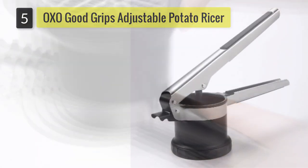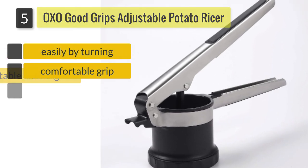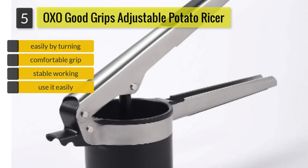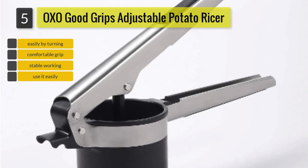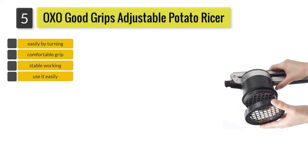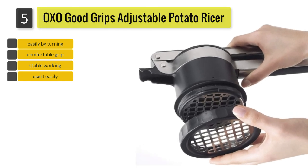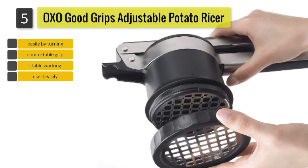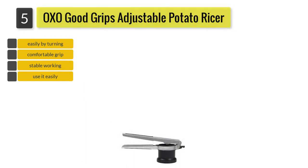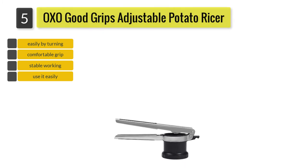Number five: OXO Good Grips Three-in-One Adjustable Potato Ricer. OXO came up with an innovative design which allows you to change the fineness using one ricing disc that can also act as a dial — simply turn it to go from coarse to medium to fine. To make it easier to remove and adjust the dial, it comes with indentations to give you a good grip and an arrow which shows you where to stop and start turning.